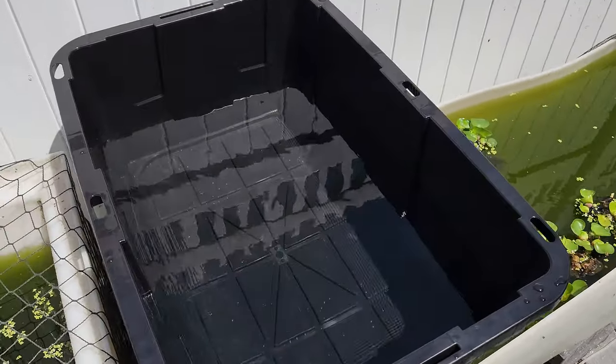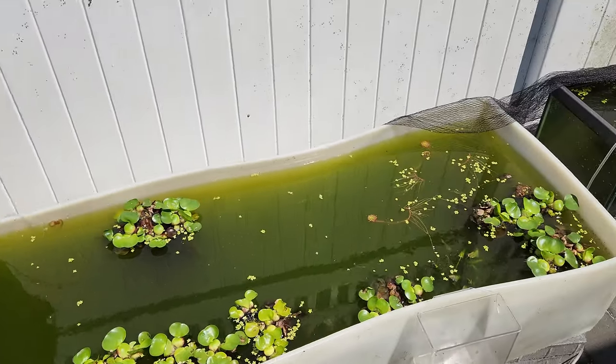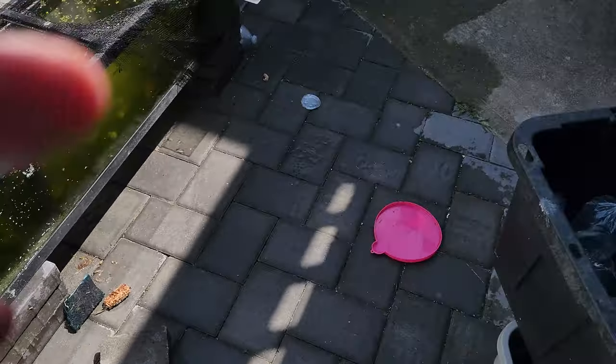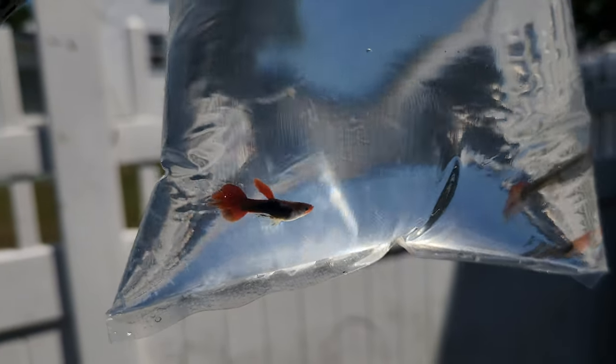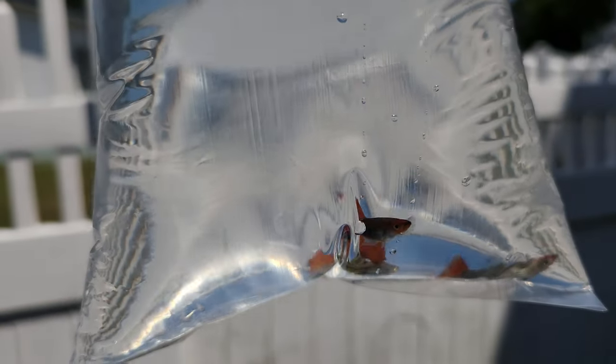The fish I'm putting in here today are the tuxedo kois that I just got from a guy. I decided I'm just going to put them all outside. So I'll show you - you can see these are the tuxedo kois, there are some short bodies in there. I'm just going to put them all together and not separate them. The male looks beautiful.